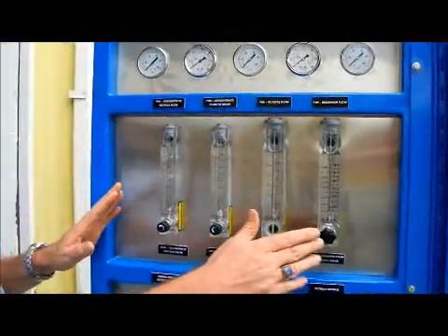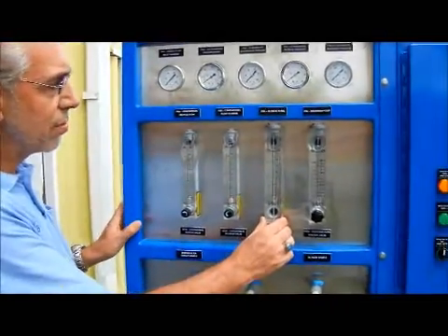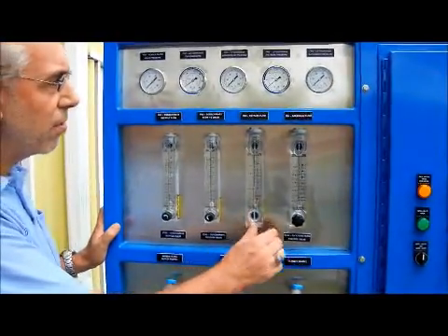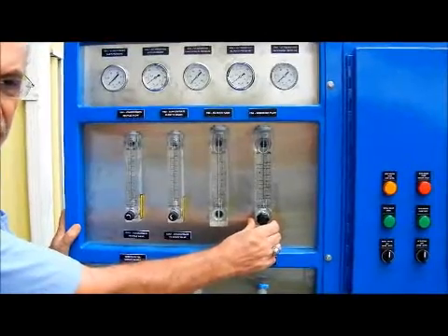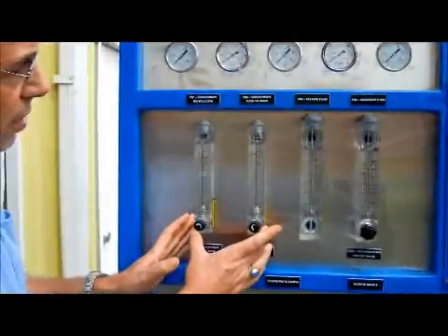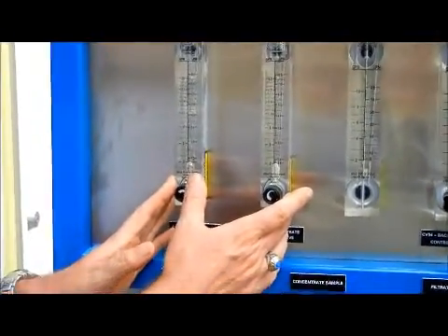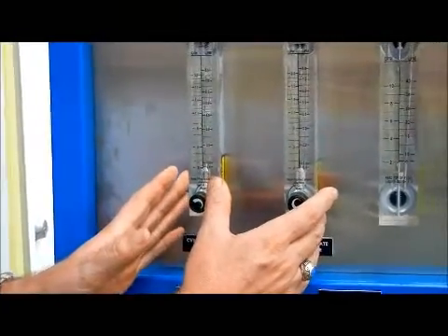Then we have four flow meters. Two of them are used to control the concentrate, one is just to measure the filtrate flow, and one is to control the flow rate during backwash. The two concentrate flow meters will allow you to control how much concentrate flow comes out of the system and where you want that concentrate flow to go.